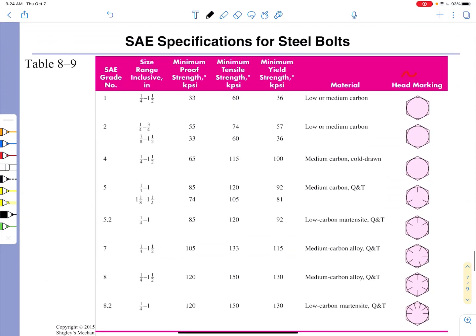I show here table 8-9, which is the SAE specification for bolts, grade numbers 1 through 8.2. The important thing is that the heads of these bolts will have markings on them that correspond to the grade numbers. You'll notice that grades 1, 2, and 4 have no such markings — so you just have to figure that one out. But from grade 5 to grade 8.2, we do have head markings, and those head markings correspond to the grades.